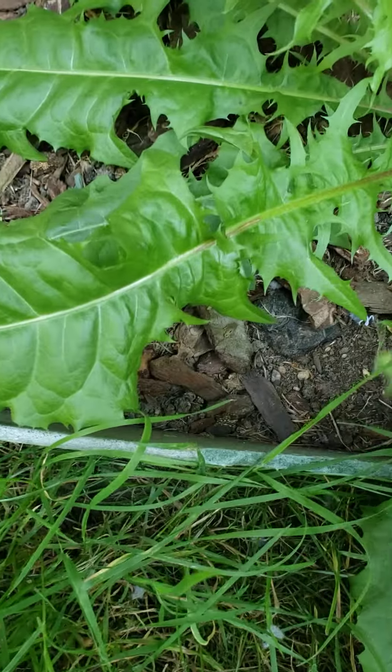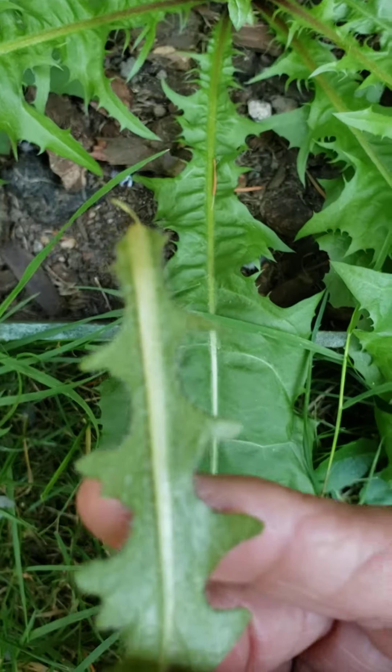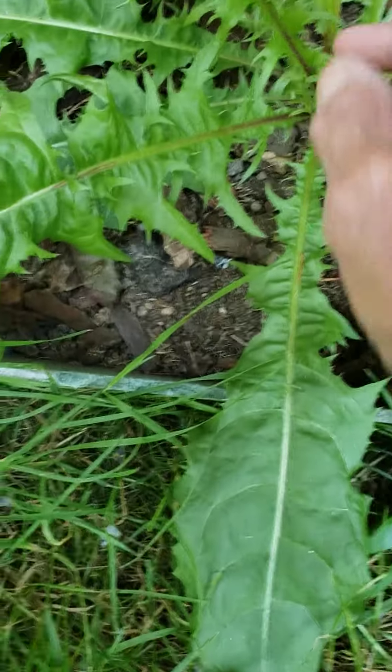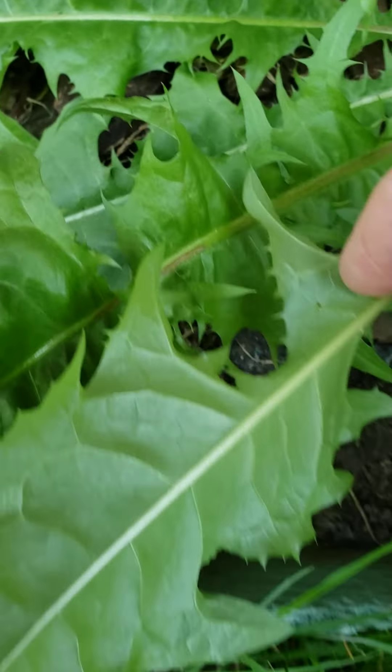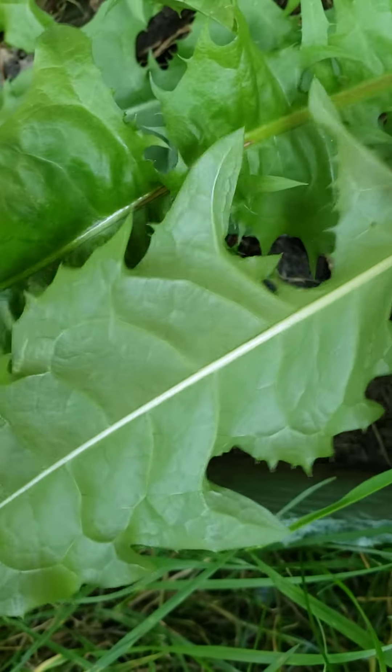So this is the hawksbeard — again, it has a hairy, hairy back. And this is the dandelion, and it has no hairs on its back. That's the back of the leaf.